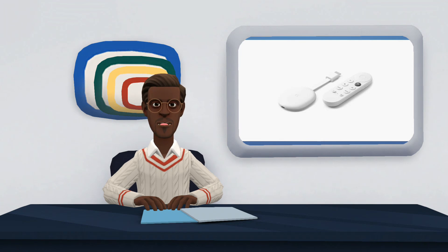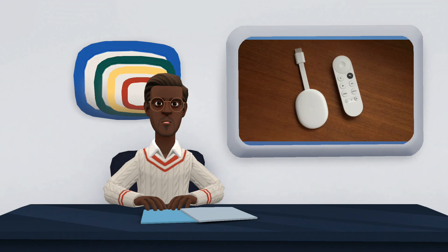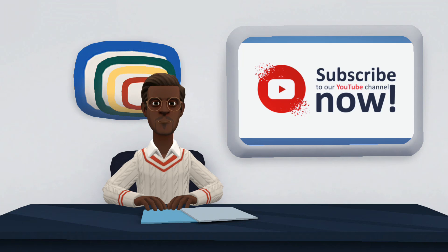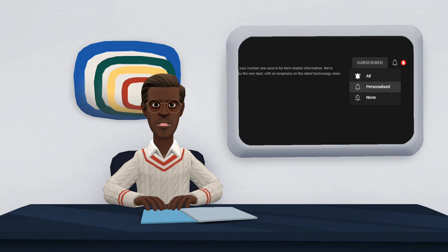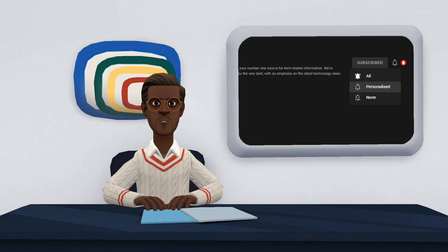The Chromecast with Google TV is available for purchase in the market. The product has a suggested retail price of 49 US dollars. Here ends our video on Chromecast with Google TV. We hope you find it very useful. If you have any suggestion, kindly share with us in the comment section. Also, do not forget to like, share, and subscribe to our channel. Please click on the notification bell to turn on notifications for this channel, so as to notify you when I post a new video.